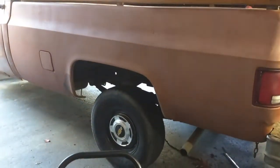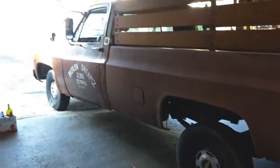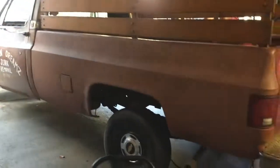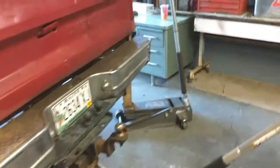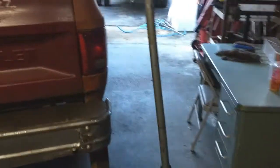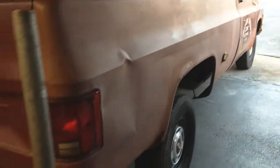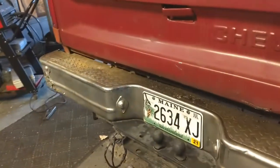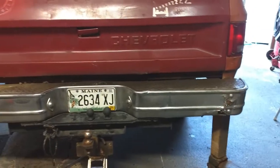My goal would be to have it sit that high in the back. I need to figure out how to achieve that. But I kept noticing the body on this side — it kept looking like it was drooping to me.